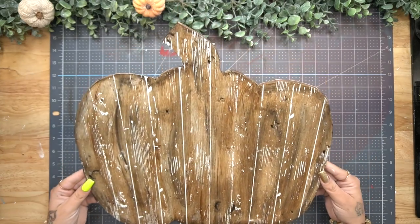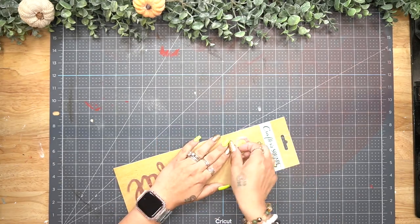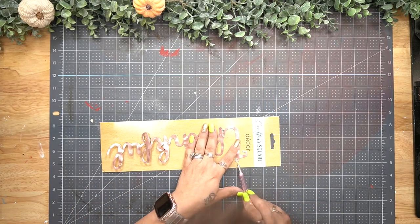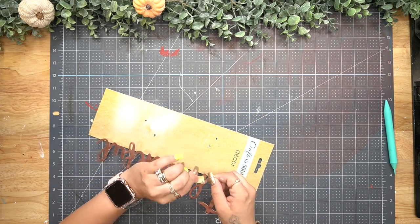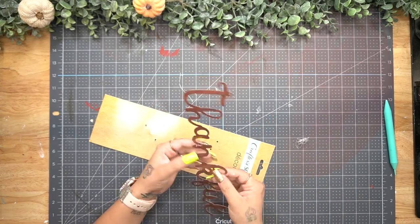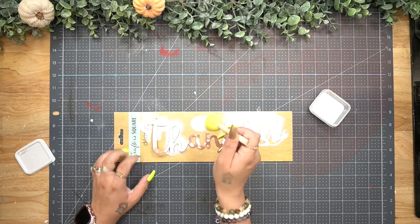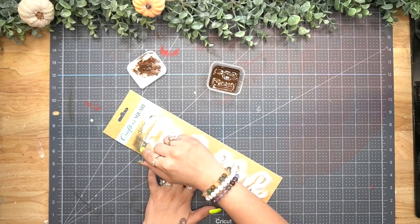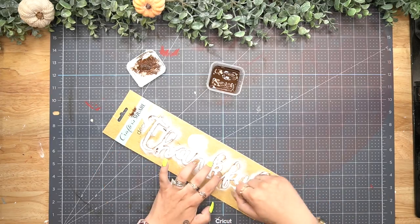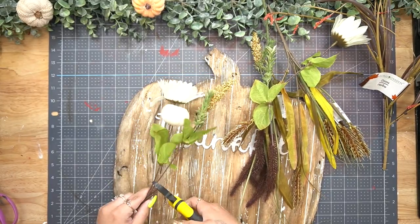Next I take this 'thankful' wording from Dollar Tree, take the tabs off, and use a sponge brush to dab some white Waverly chalk paint all over the wording, after pulling that plastic off it like the tag. Once the white paint was dry, I went in with my mini chip brush and gel stain and dry brushed all the way around the wording to give it a little dimension and make it stand out off the sign.